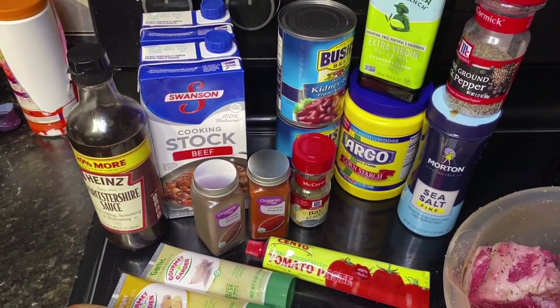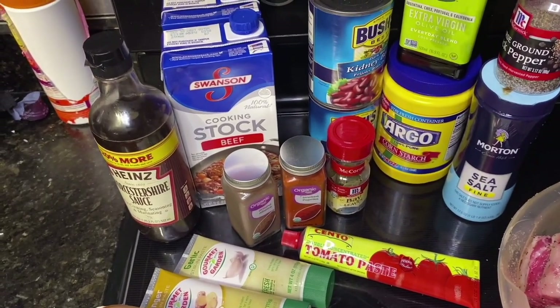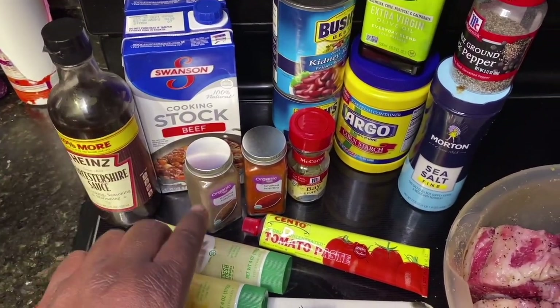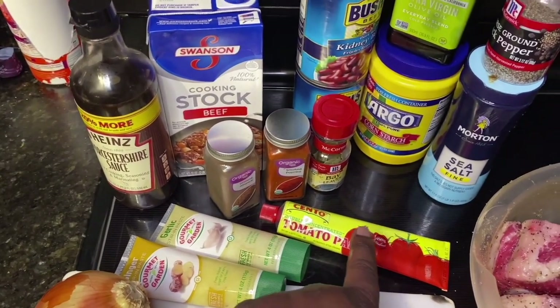All right guys, let's get started. I'm going to start off with all the ingredients I'll be using for this recipe. We got some beef broth here in the back, some Worcestershire sauce, got our spices here — all spice, smoked paprika, and some bay leaves.